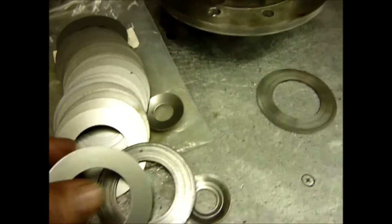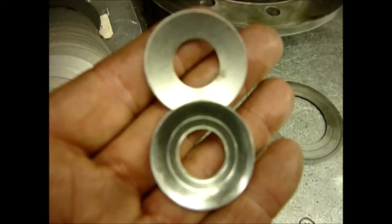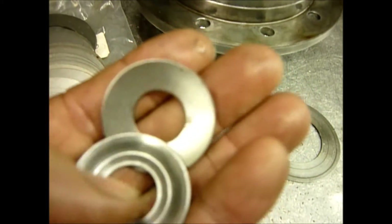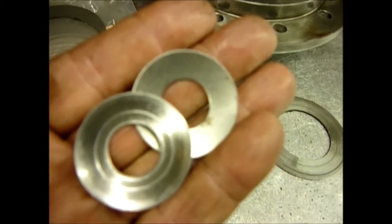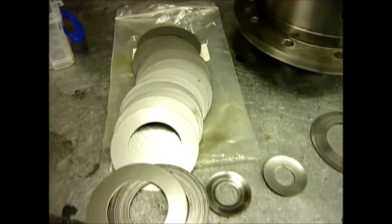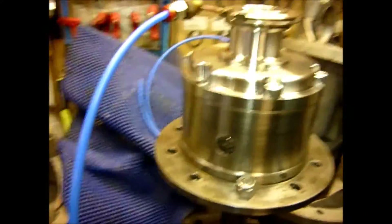Similarly, if you look at the thrusts that go on the back of the planet gears, the bottom one has got some serious wear where something has picked up and made a groove — you could actually get your fingernail in there. They also tend to rub over on the outer edge and form a ridge. But for the sake of a few quid you can put brand new ones in and it transforms the entire build.